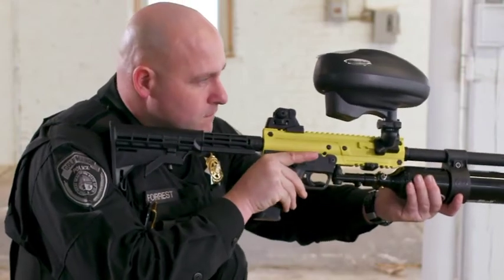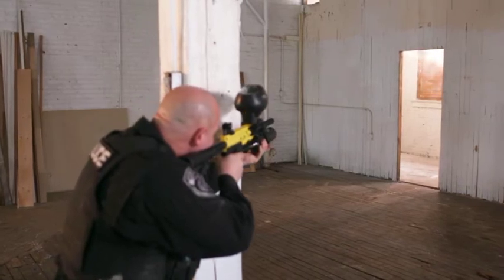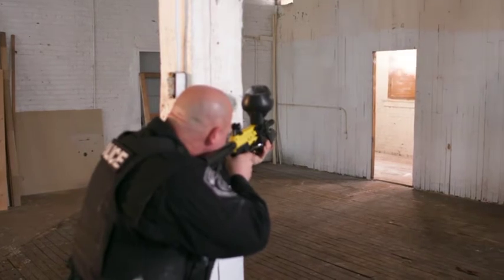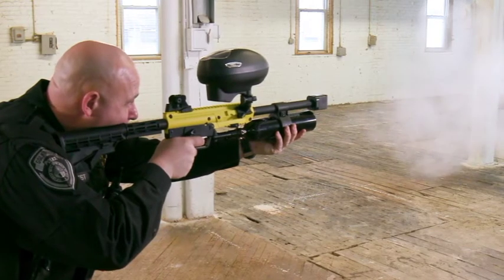The PepperBall TAC-SF Launcher stands ready whether the target can be seen or whether it's completely out of view. With its high capacity and select fire functions, the TAC-SF is the tool ready for mobile field force deployments and crowd riot control situations.